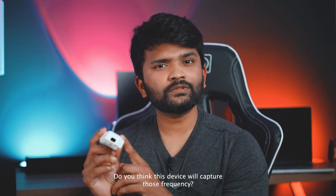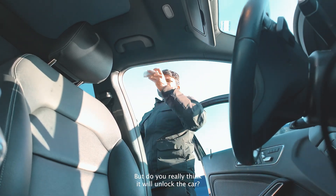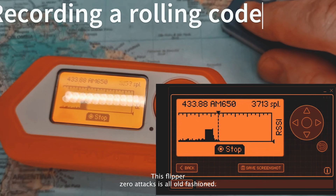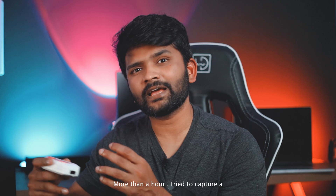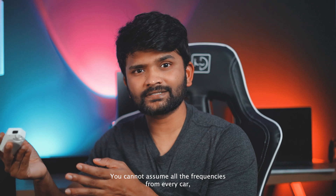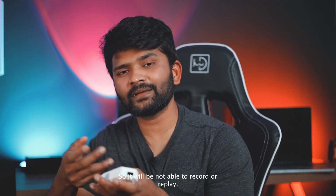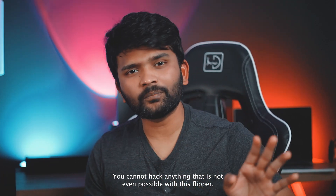Even if the same person comes back from the shop and tries to unlock their car, this device will capture the frequency — but it will not unlock the car. Every car has rolling code technology, and rolling codes will never let you unlock their cars. This Flipper Zero's replay attack is old-fashioned and will never work in real time. I waited over an hour to capture frequencies, and each frequency is different from one another. You cannot assume all the frequencies from every car, so it's totally a waste of time. Even this device cannot match my own car's frequency because it's a Mercedes-Benz with rolling code technology — it will not record or replay it. This thing will not work.